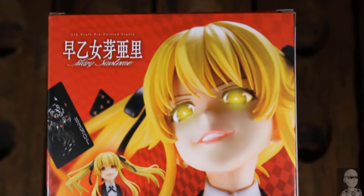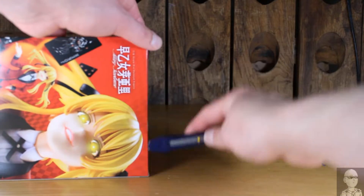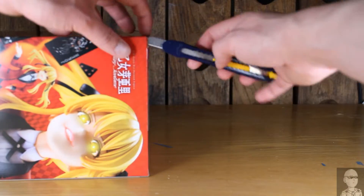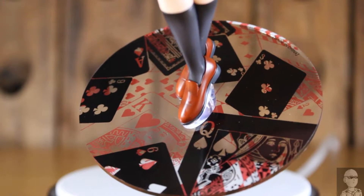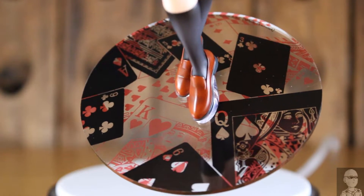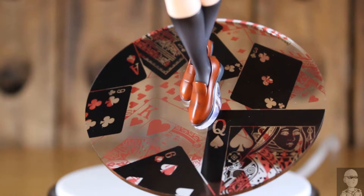Alright, you know what time it is. Starting off at the base, what we get is a transparent plastic decorated with really neat red and black playing cards.